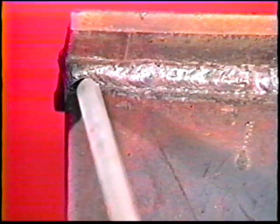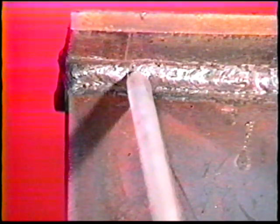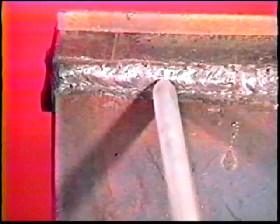Deposit the second bead using a W weaving motion, pausing slightly at the top. This second bead should overlap two thirds of the previous bead.